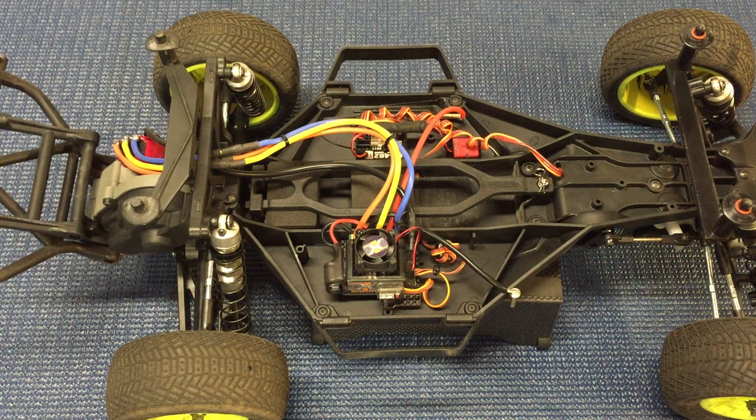Welcome back to Razer RC. Today I've got a review of the TLR22 short course truck shocks that I've mounted to my Slash two-wheel drive racer. If you've seen my preview video, I talked over some of the benefits of the TLR22 shocks — this is about how it's been performing on my particular truck.